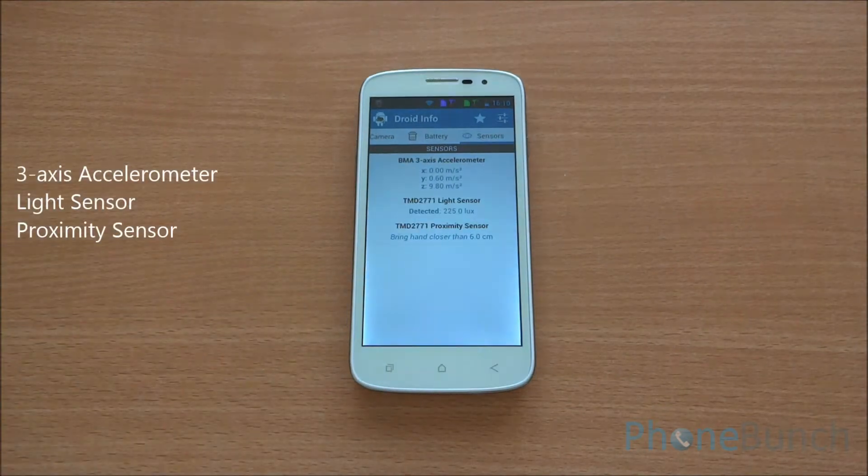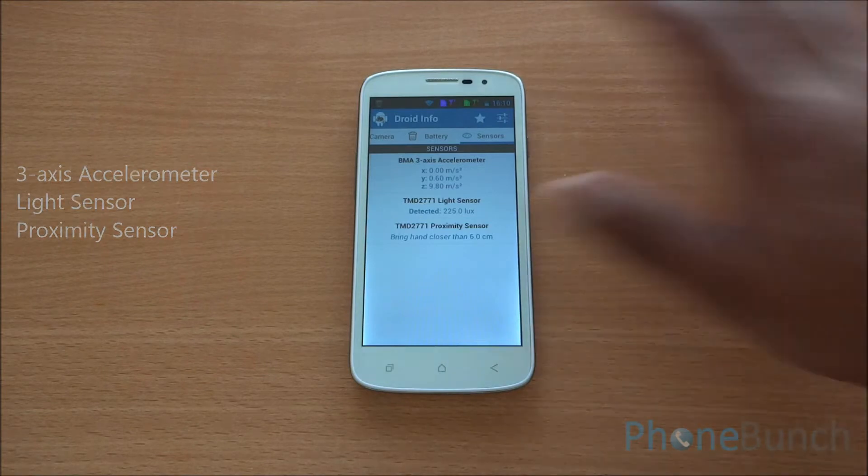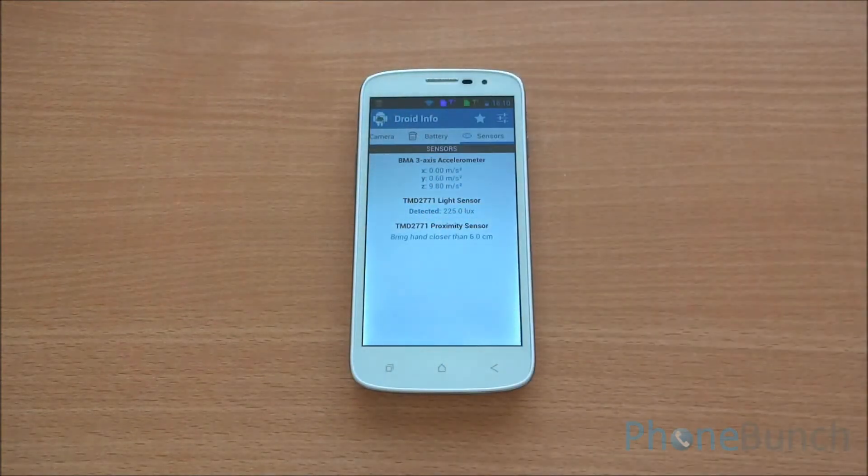The phone has 3 sensors: a 3-axis accelerometer, a light sensor, and a proximity sensor. You can see that the light sensor and proximity sensor are working fine.